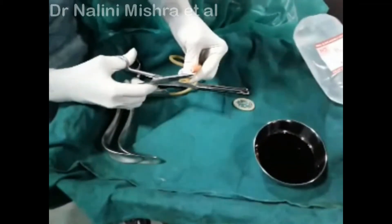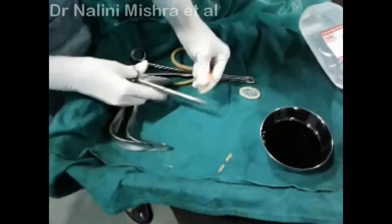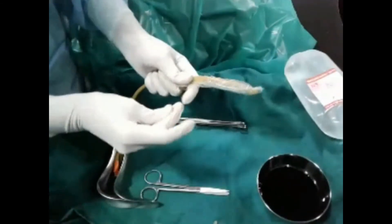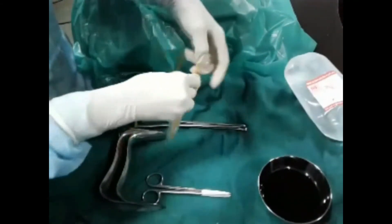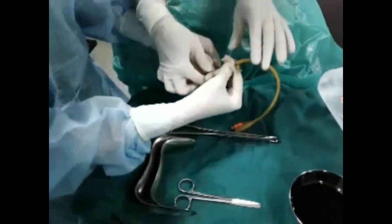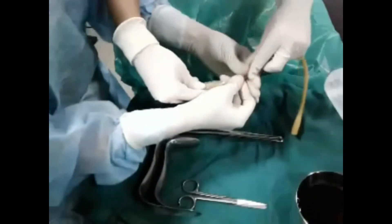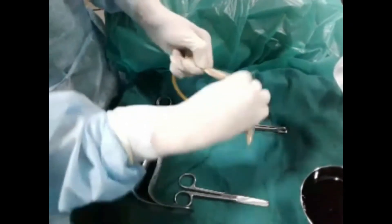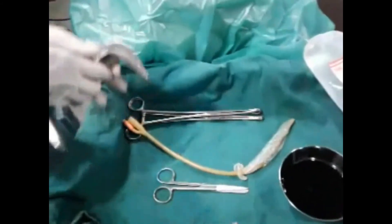Take any size of Foley's catheter and prepare two rings: a one-millimeter ring is cut from the end of the urinary drainage port. Then the condom is rolled over the Foley's catheter, with the tip of the Foley's inside the tip of the condom. Take one ring and apply it 1.5 to 2 centimeters away from the rim of the condom — apply it twice only. That is how easy it is to make the Easy Balloon.